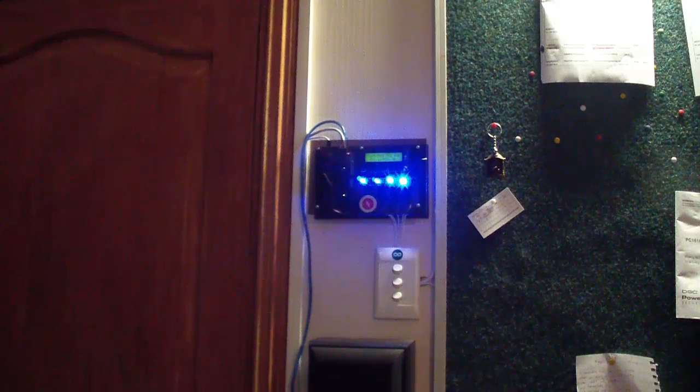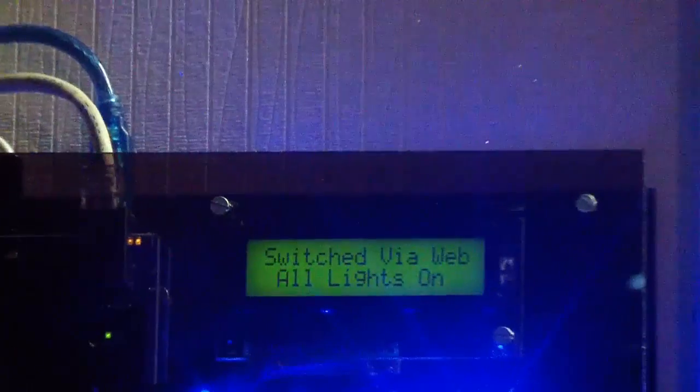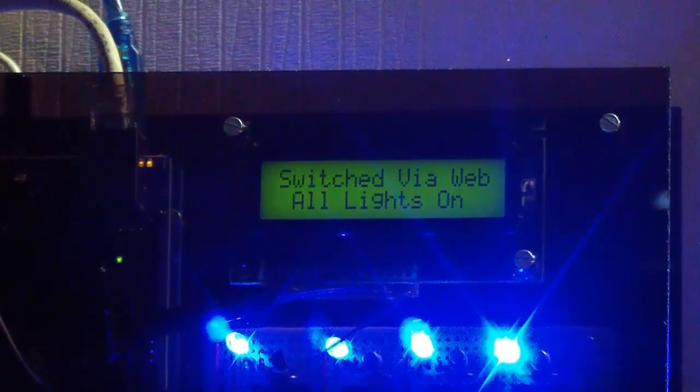By version 3, I'll be adding a lot more functionality: light sensors, temperature sensors, humidity sensors, current weather, date, time, and a whole bunch of other stuff — all displayed on that LCD notification panel.